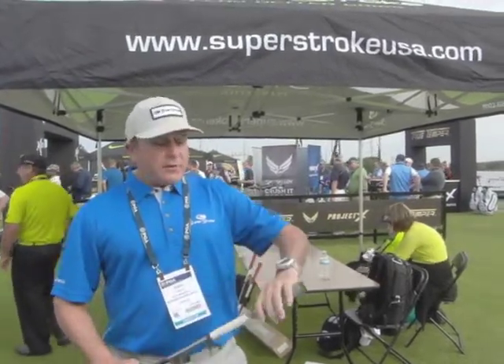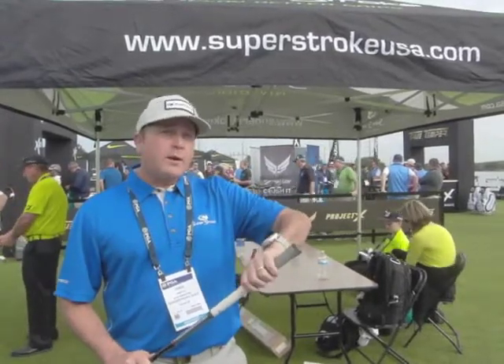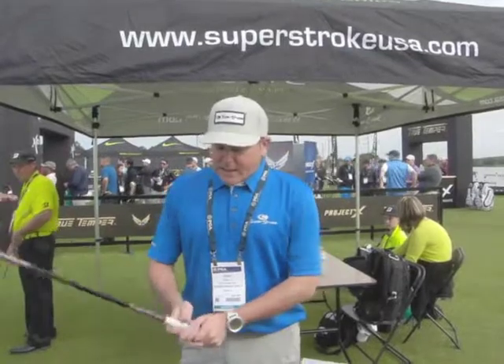When I felt it, the top portion is almost between a cord and almost like a Tour Velvet kind of feel. It's a softer cord, not very abrasive — I don't play with a glove and these are fine on my hands. The bottom is a very responsive, soft rubber for good feel and feedback.